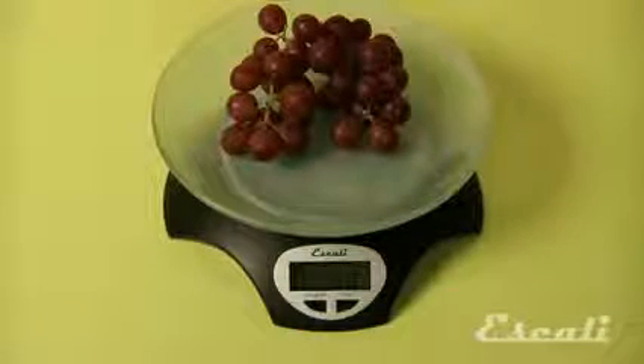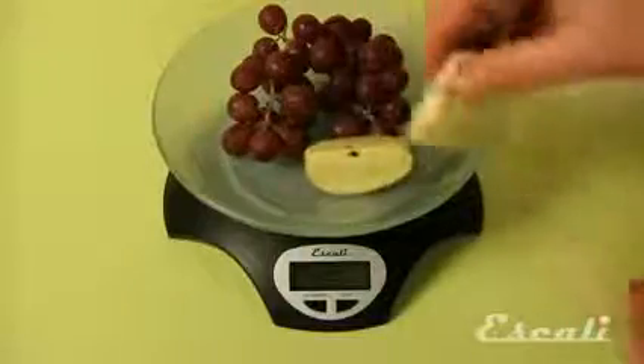You can repeat the tare feature and add more ingredients to the bowl. Check out our wide variety of multifunctional kitchen, bath, and professional scales.